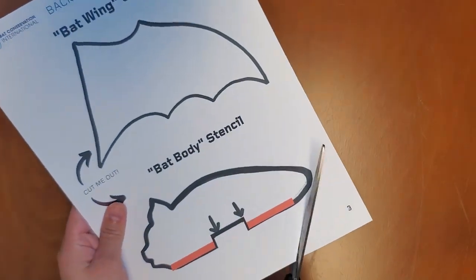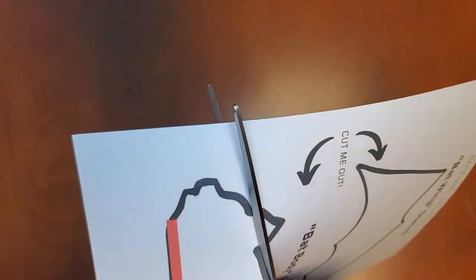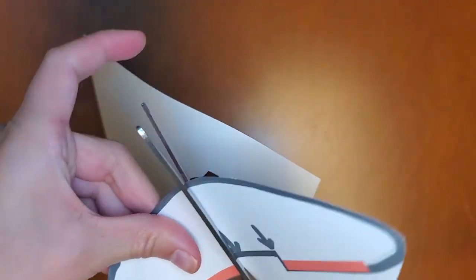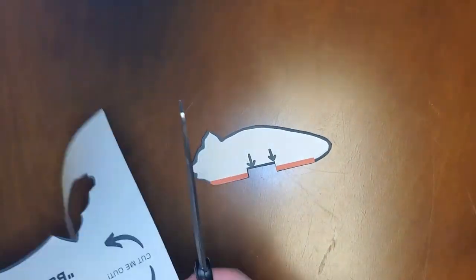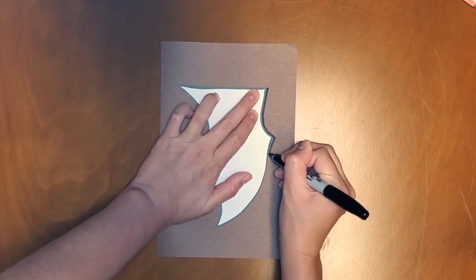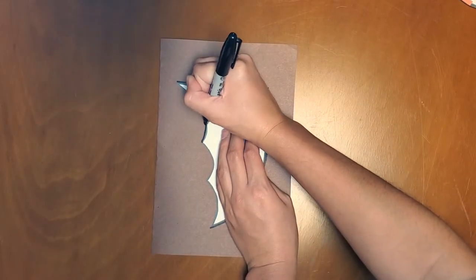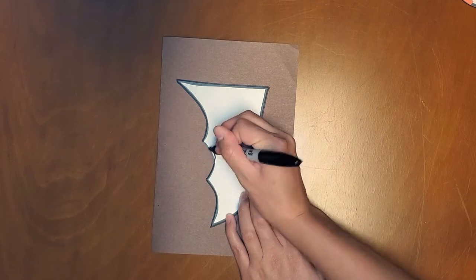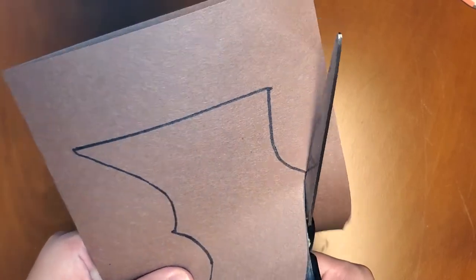Now we're ready to get started making our just-winging-it flying bat puppet. First, take the sheet labeled Batwing Stencil and Bat Body Stencil and cut them out with scissors along the solid lines. Next, fold one sheet of brown or black paper short end to short end. Lay your batwing stencil on top of your folded paper so that the stencil stays within the edges and trace with a writing utensil. Making sure that the paper is still folded shut, cut out the batwings along the line you traced. Set this aside for now.